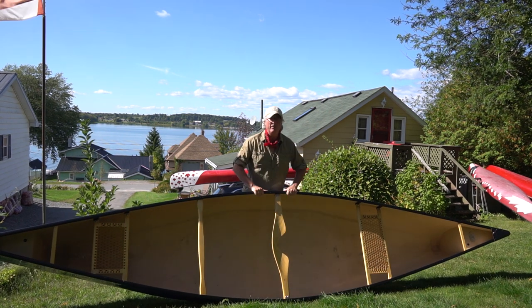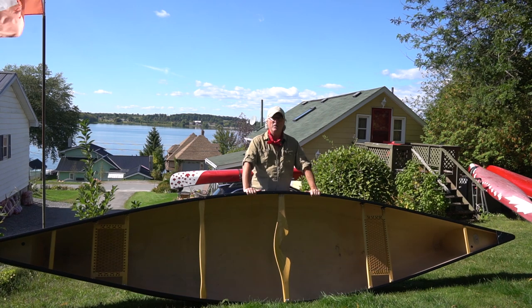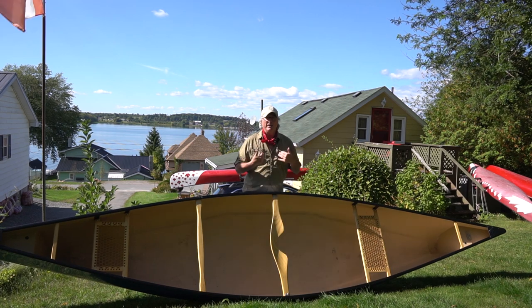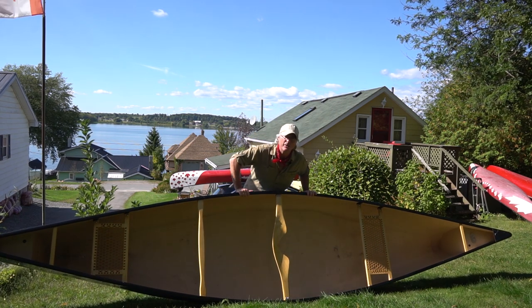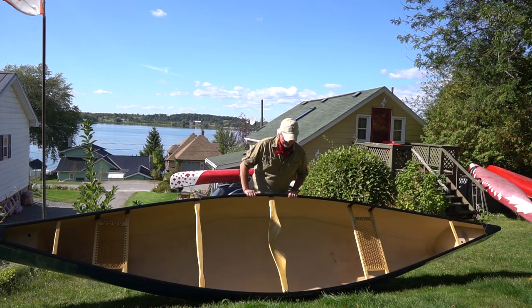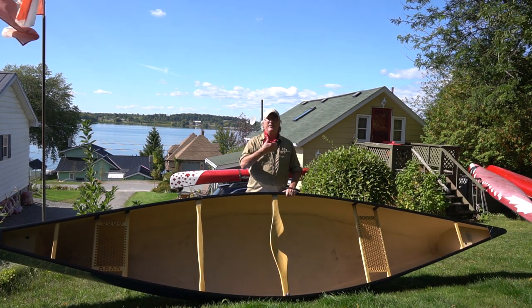I'm going to show you how to do a one-person lift, one-person carry on the portage. When you're doing this, if you're like 'I can't do that' — look at me, my dad was a prize boxer and it didn't happen genetically. I'm going to show you how to do it by technique.